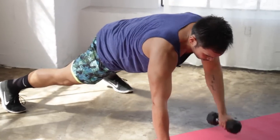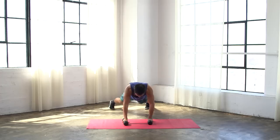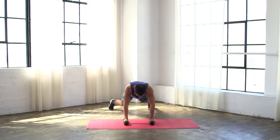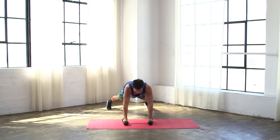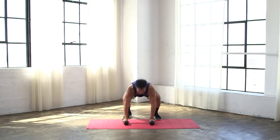Got about 15 more seconds. One more rep: row, row, drive, knee. Nice.